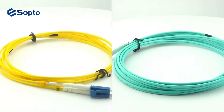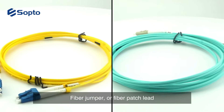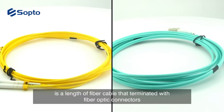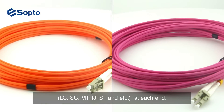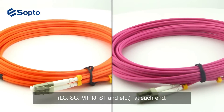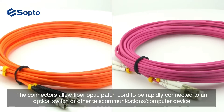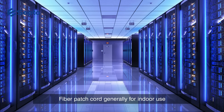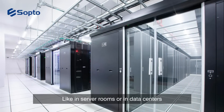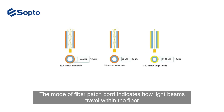A fiber patch cord, often called fiber patch cable, fiber jumper, or fiber pigtail, is a length of fiber cable terminated with fiber optic connectors — LC, SC, MTRJ, ST, and others — at each end. The connectors allow fiber optic patch cords to be rapidly connected to an optical switch or other telecommunications and computer devices. Fiber patch cords are generally used for indoor applications, such as in server rooms or data centers.